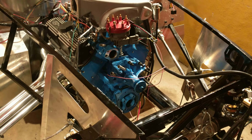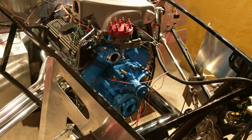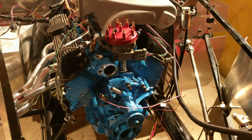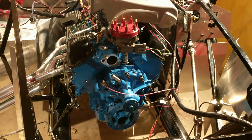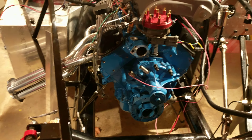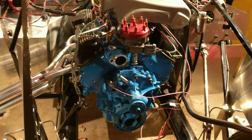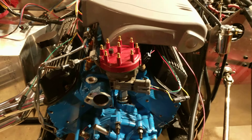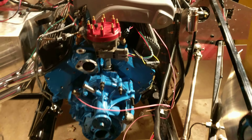I'm going to take this video to throw up on the web, but also to remind me of a couple of things that I want to look for. So here's the way it's sitting right at the moment. The header on the left side is just kind of mocked up — it isn't really on. A lot of things are actually just kind of mocked up at the moment.